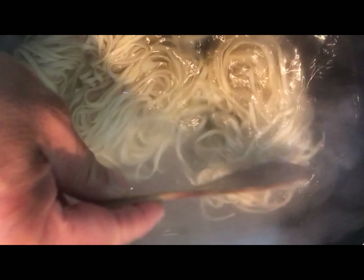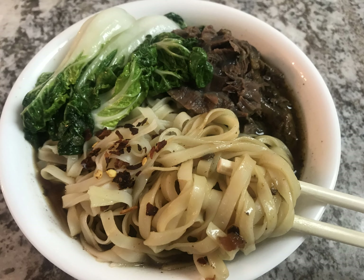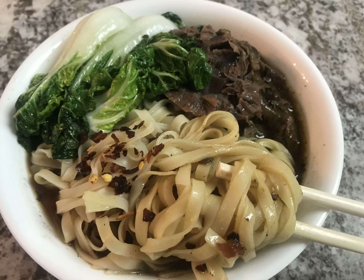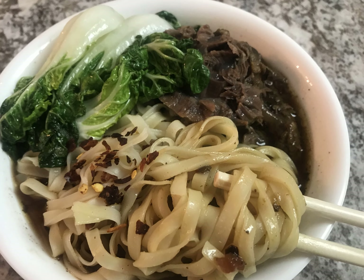After the noodles are done, put them in a bowl, pour in the beef noodle soup from the Instant Pot, add the beef, add a dash of dried pepper to give it a little kick, add the vegetables, and voila! See how beautiful it is. I wish YouTube video could transmit smell, because it certainly smells wonderful.